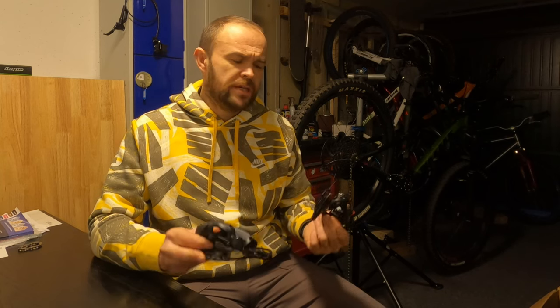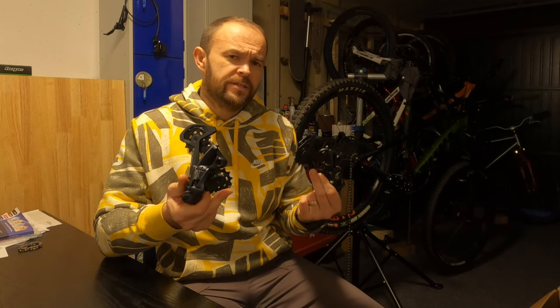Hi and welcome back to the channel. Today you join me in taking a look at the physical differences between SRAM's NX and GX Eagle rear derailleur.